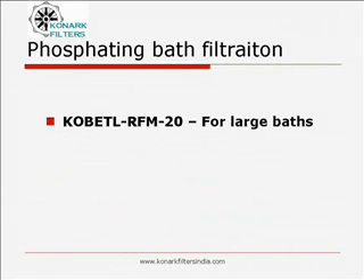Phosphating is a critical stage in metal finishing line. Quality of finished metal body largely depends upon good phosphating. Hence, having a good bath is very important to the process people, which in turn requires good phosphating sludge separation.